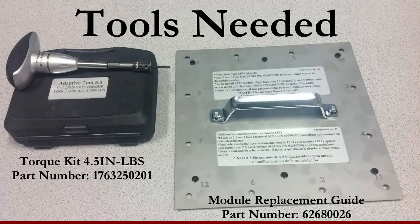Next, we're going to take a look at some of the special tools needed to remove an 8mm driver board. We have a torque wrench set to 4.5 inch pounds and a module replacement guide. You'll want to have these two tools with you when you go on site.